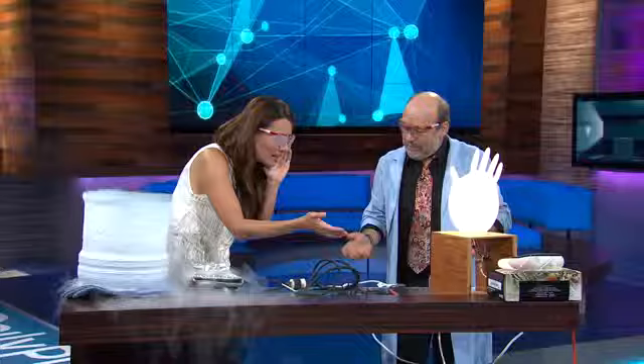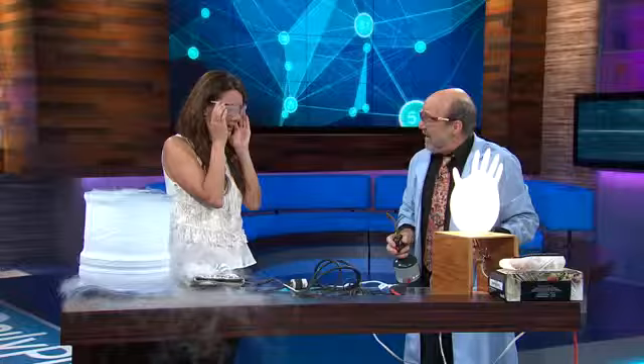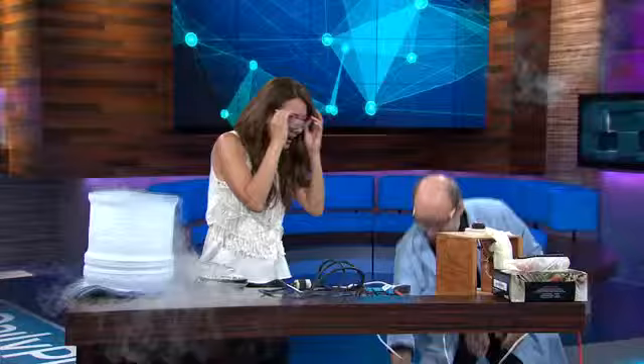Oh my goodness, what is this? This is a lamp? That is a lamp. How have you done this? Well, that glove is actually full of hydrogen. How do we know it's filled with hydrogen? Because I can blow it up. Oh wow, oh my goodness, that is absolutely fascinating.